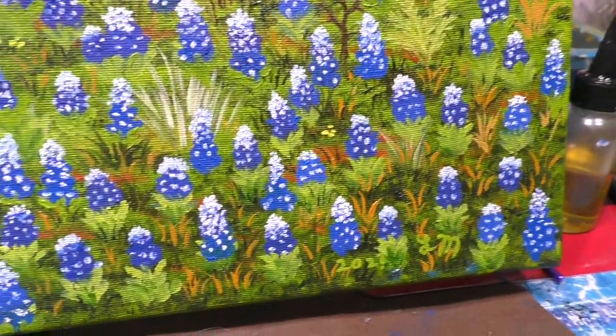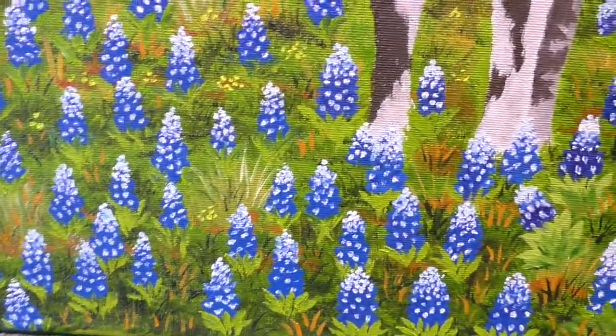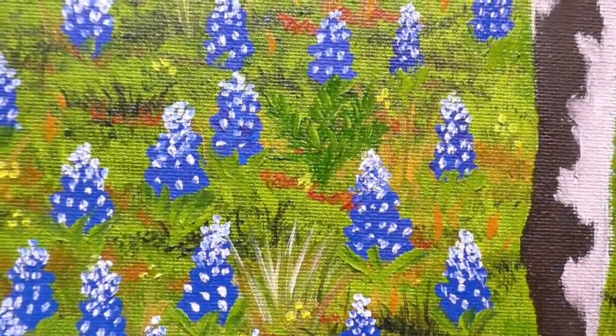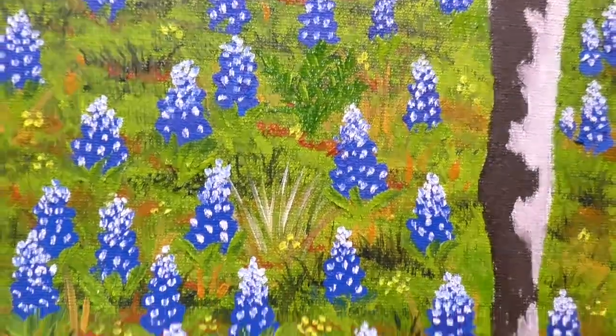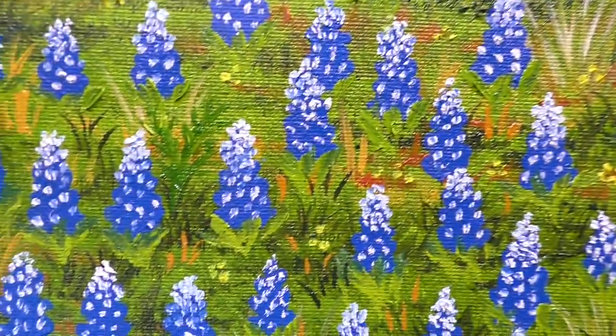And then I put all these different colored grasses to fill in between the blue bonnets at the bottom. And there's little hidden weeds — like that little weed there. I put little hidden weeds; they kind of disappear. There's that one, that one.